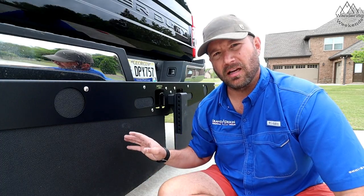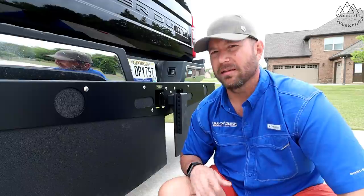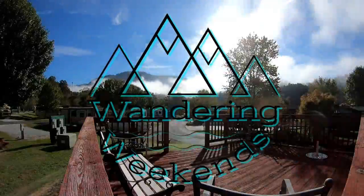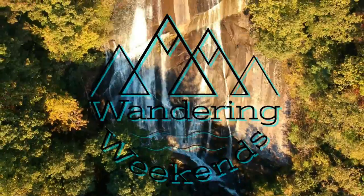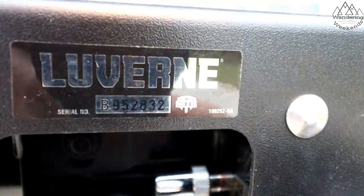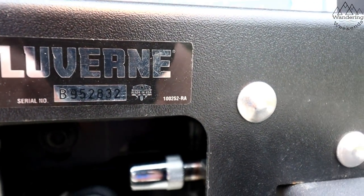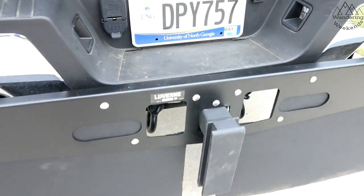I was concerned about these at first — I'll tell you why in just a minute — but now I've got to say I'm pretty darn happy. Let's start with my favorite thing about this product: it's made in the USA, so kudos to Laverne for keeping our jobs going. But let's take a step back and look at it.